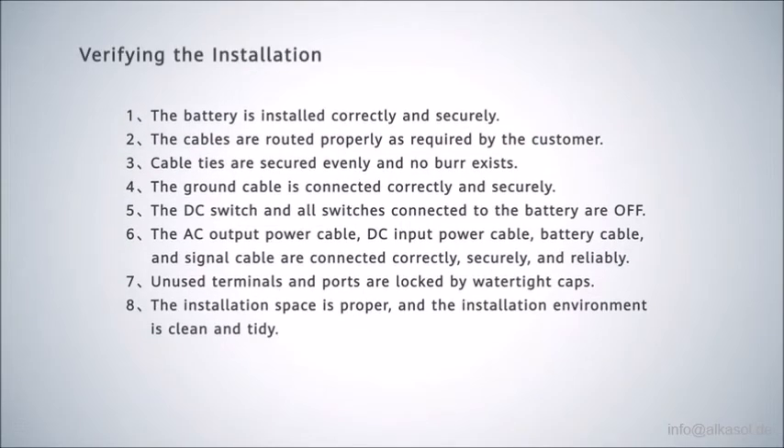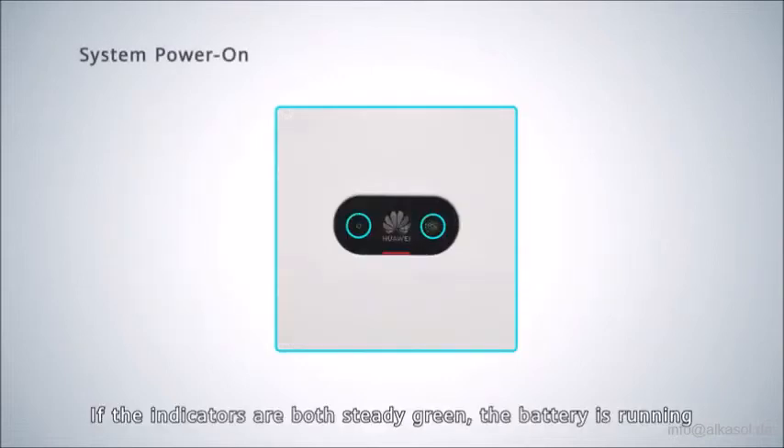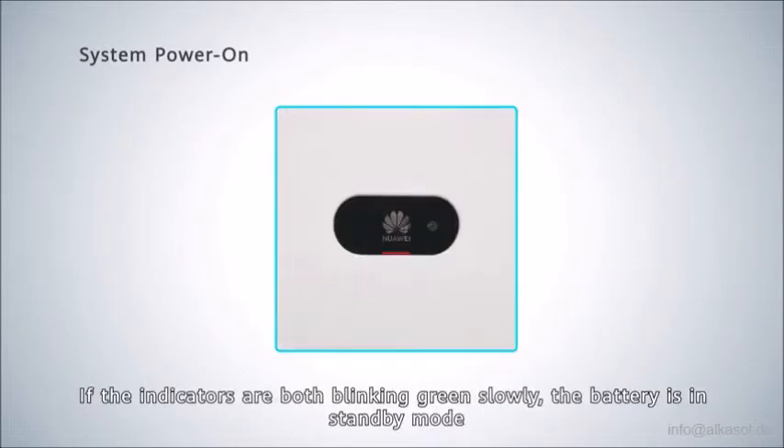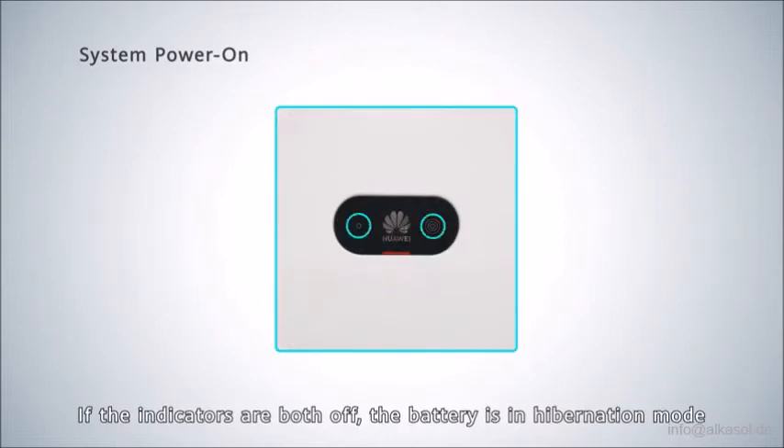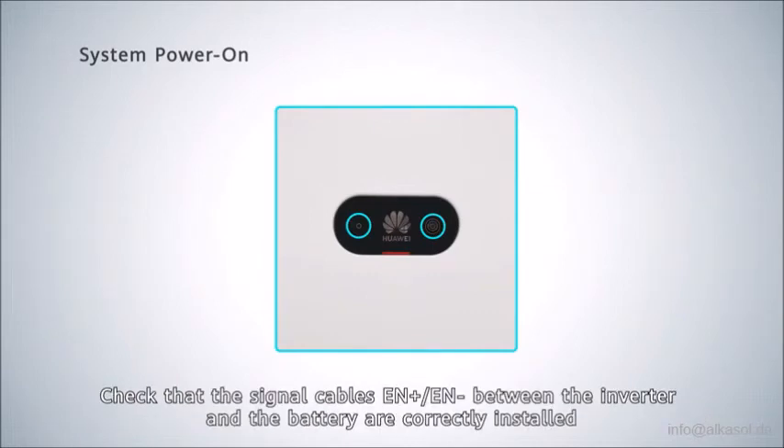Verifying the installation via indicator lights. If the indicators are both steady green, the battery is running. If the indicators are both blinking green slowly, the battery is in standby mode — check that the RS485 positive and RS485 negative signal cables between the inverter and battery are correctly installed. If the indicators are both off, the battery is in hibernation mode — check that the EN positive and EN negative signal cables between the inverter and battery are correctly installed.